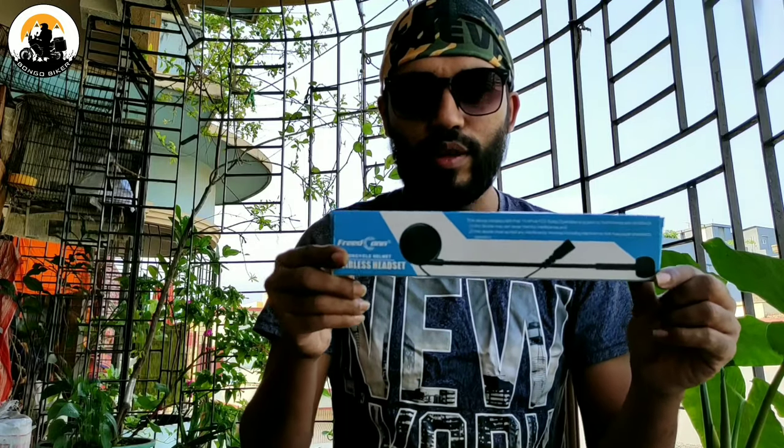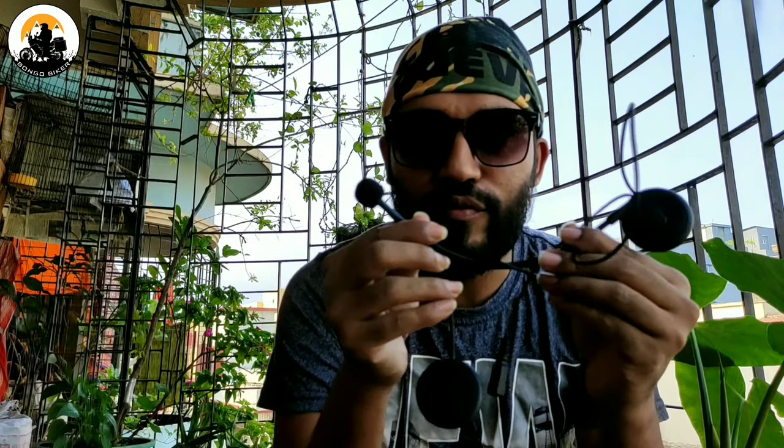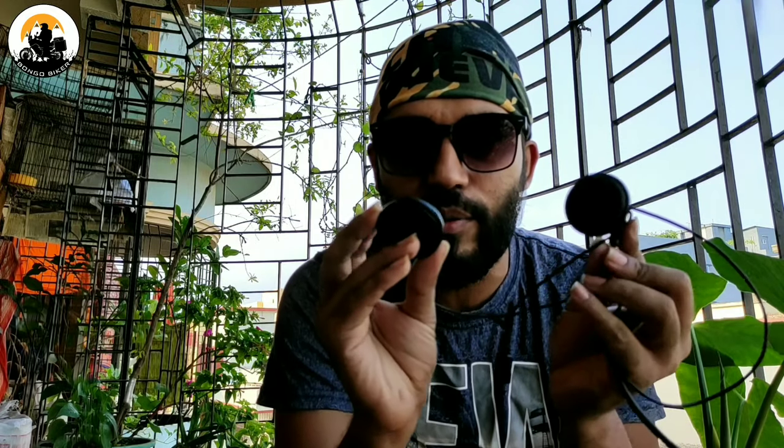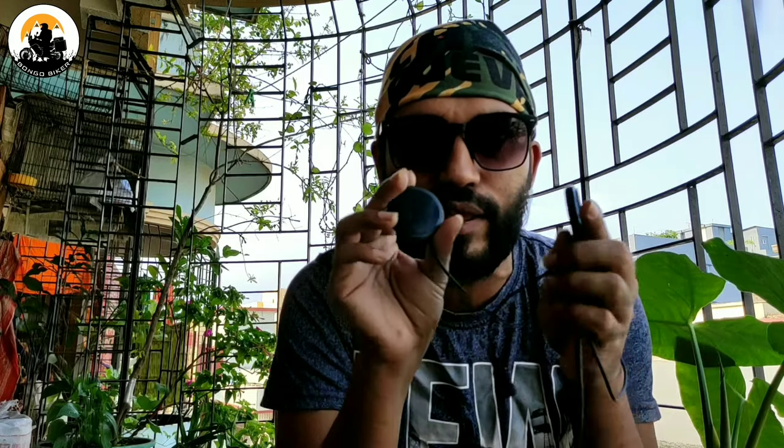So this is the product — the product package — which I'll tell you about. This is the headphone.